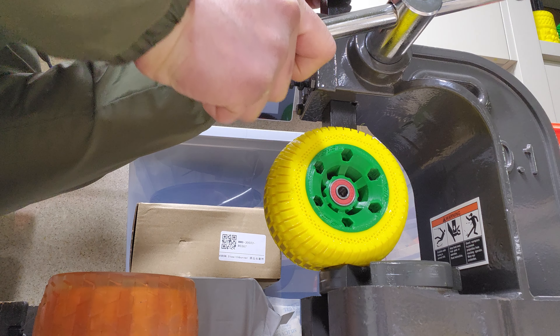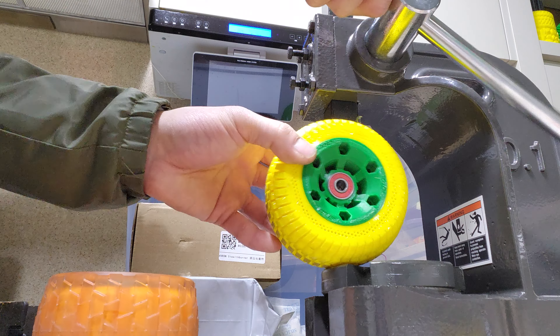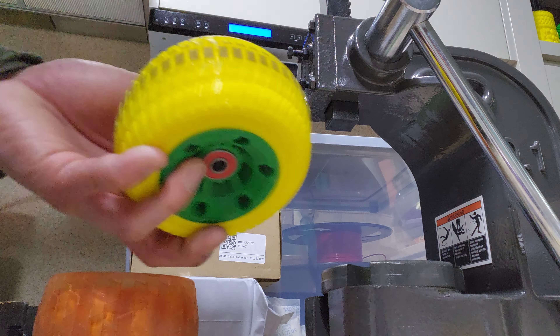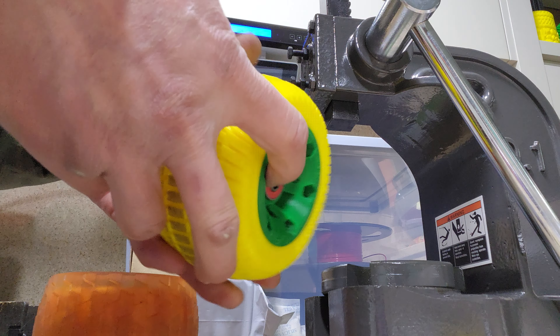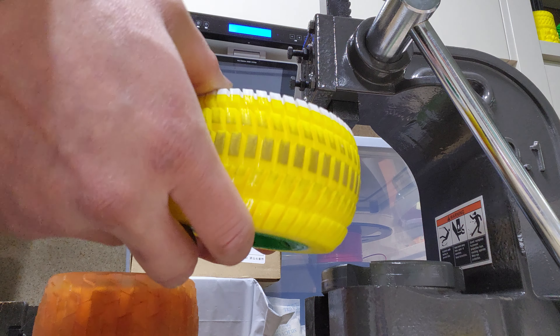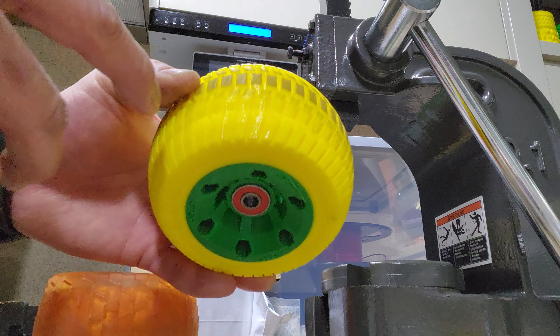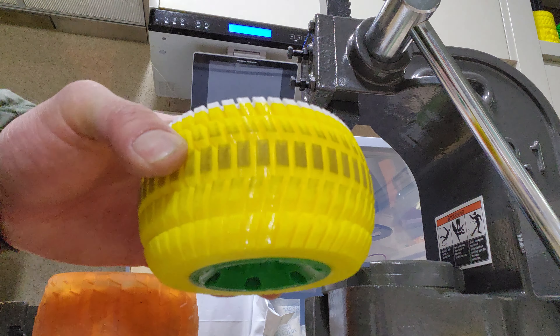And here's my wheel. This material is indestructible — TPU. So it's going to last a pretty long time, and very little wear. This is after maybe 20 kilometers. Very little wear.